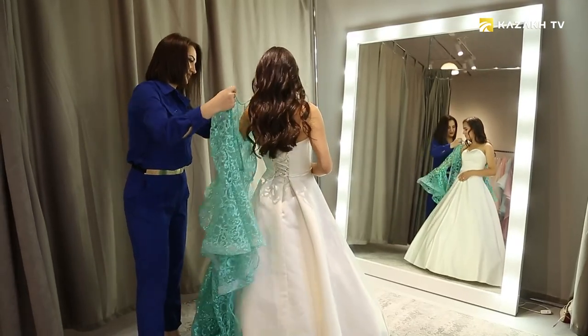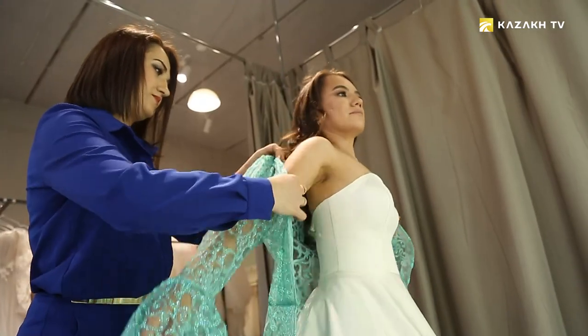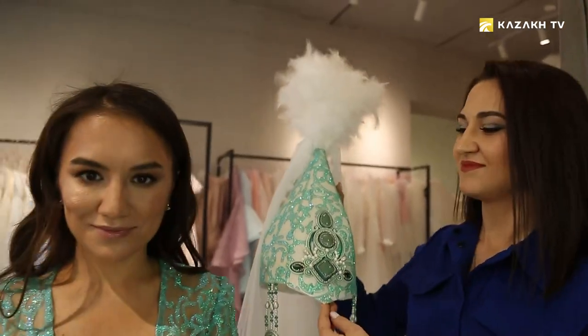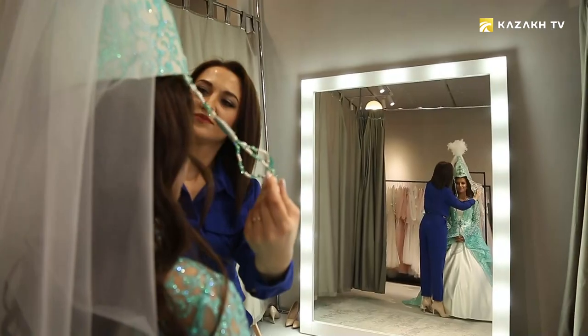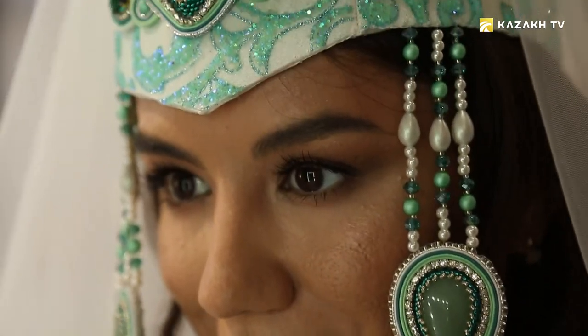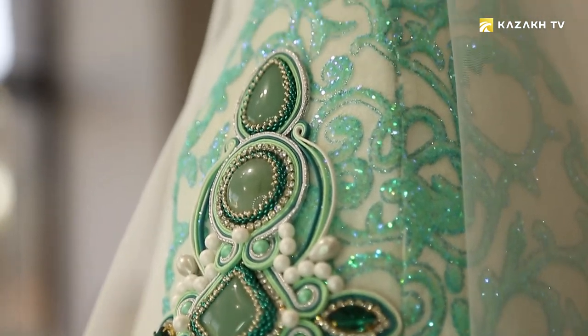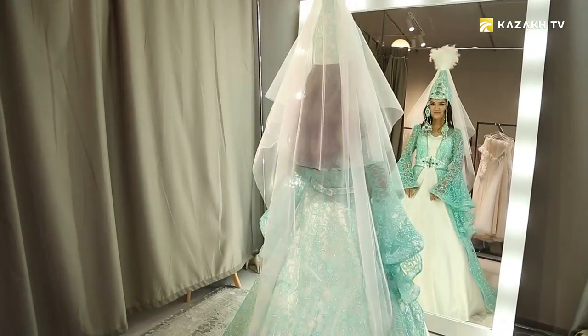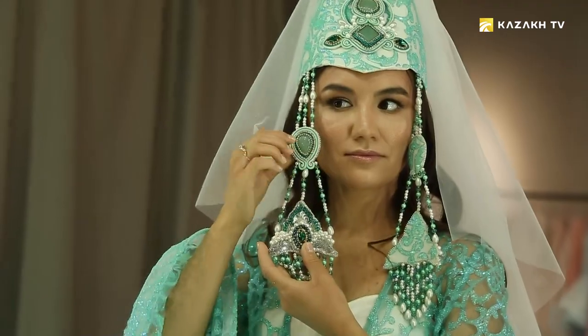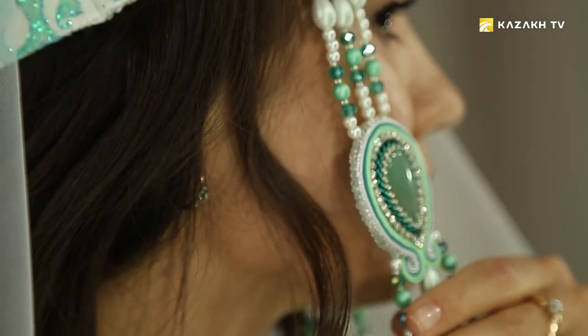She is inspired by the endless steppes of her native land and understands Kazakh national traditions. She is amazed by the culture of the people, and gradually falling in love with it, she began to study it in detail and create jewelry in the national style. The hero of our story is the master of creating wedding jewelry, Valentina Skiruk. She looked at the headdresses of the brides — the saukele — and was so excited to make them.